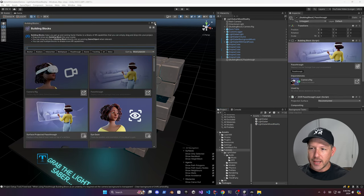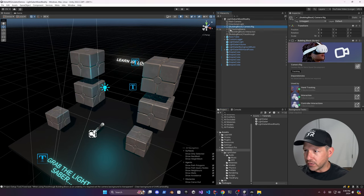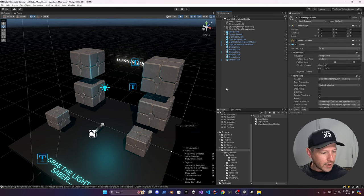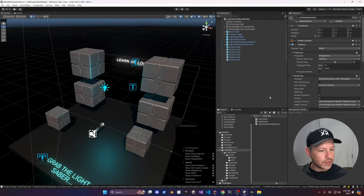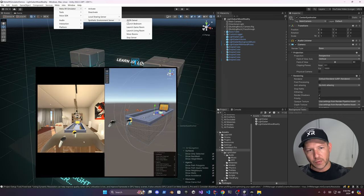Once you add Passthrough, close out of that and move it next to the camera. Uncheck one setting on the center anchor for post-processing and collapse it. Then go into Project Setup, apply the changes, and close it out. Now we can test mixed reality — go into Meta, then Meta XR Simulator, and there's going to be the Synthetic Environment Server, which I showed in a previous video.